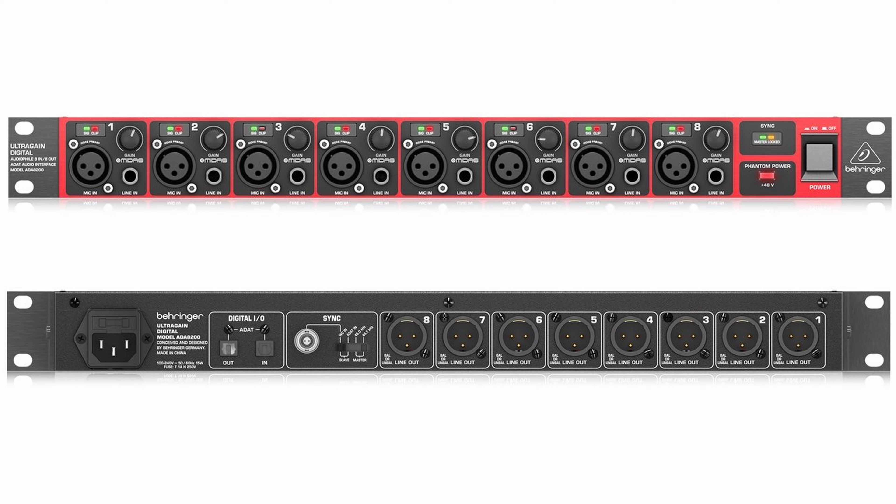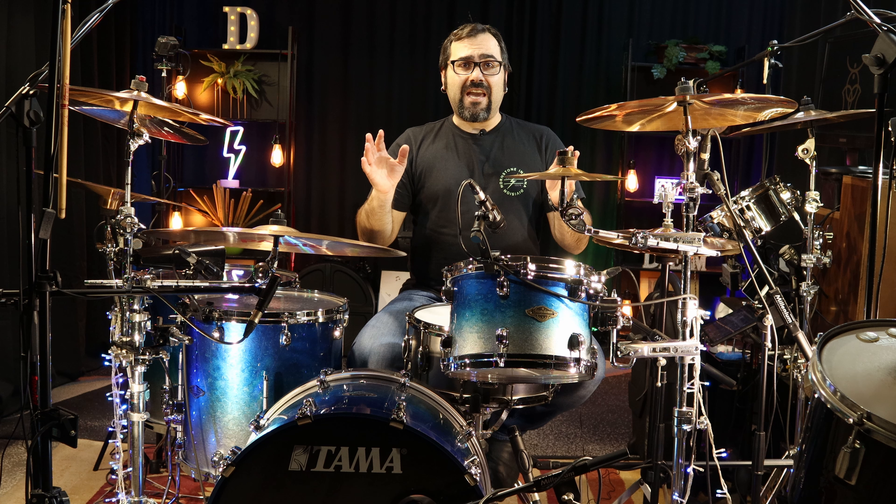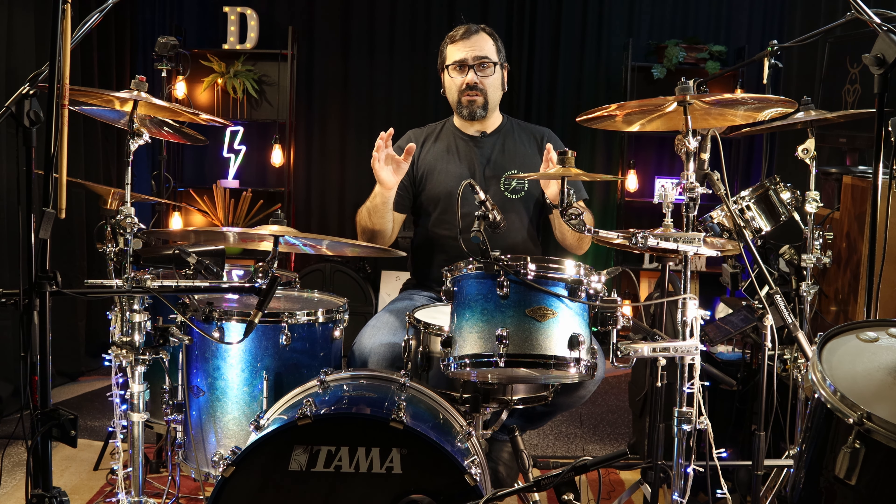On the back of the unit there are also 8 XLR outputs if you want to connect it to any other device. On the back also is the ADAT in and out, and also the Word Clock.